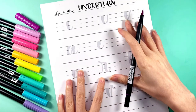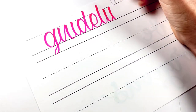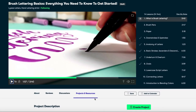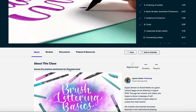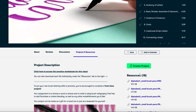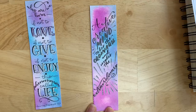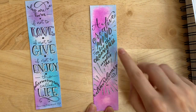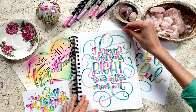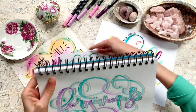I have provided free printable practice worksheets and guidelines to help you in this class, which you can find in the course description under the About tab, as well as in the Resources section under the Projects and Resources tab. As a final project, you will be lettering a word or phrase using the skills you've gained throughout the course. I'm super excited to start this journey of brush lettering with you. I'll see you in class!